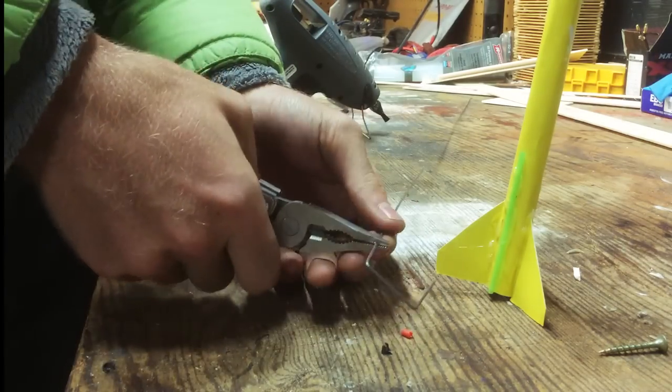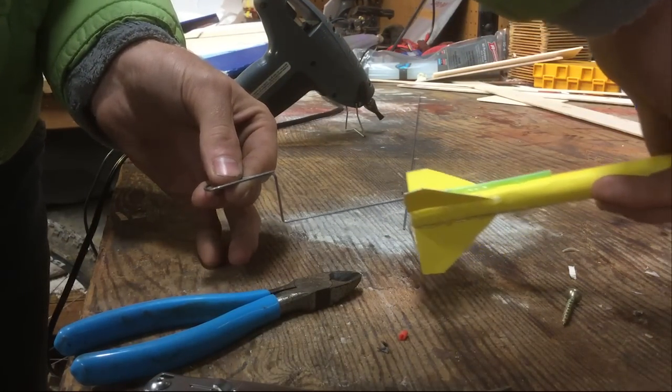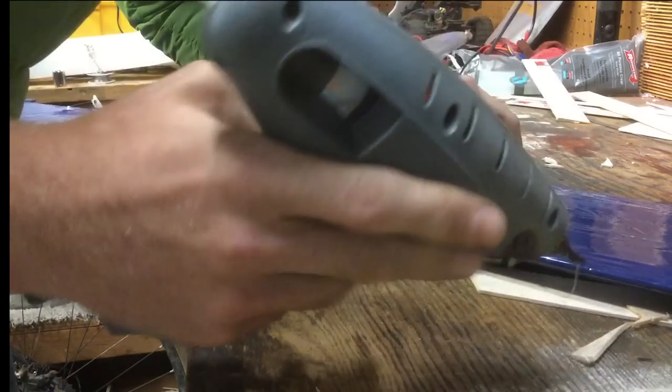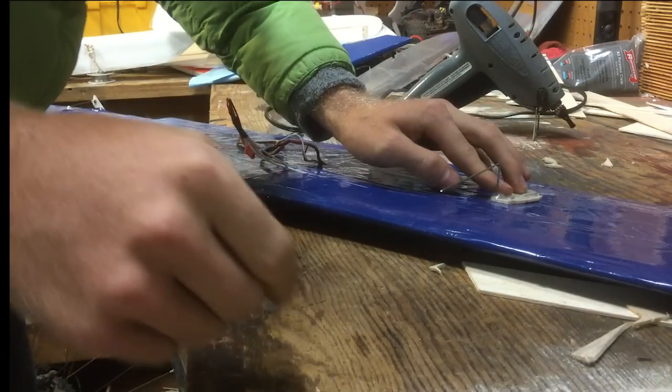Slide the rocket onto a steel rod that you just poke into the airplane somewhere, but in this case I bent it so it could be mounted under the wing. I highly recommend buying a variety pack of music wire, which is high carbon steel — I use it for push rods, landing gear, and other random stuff too.